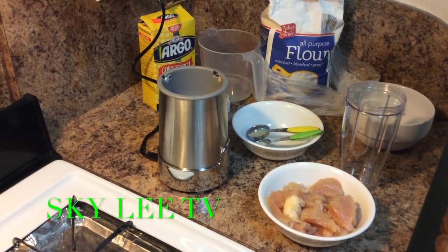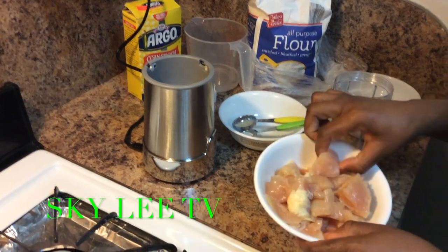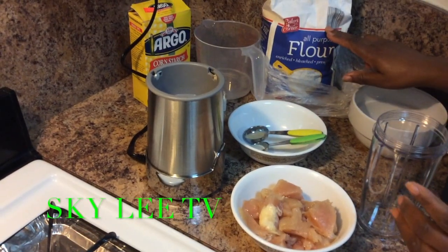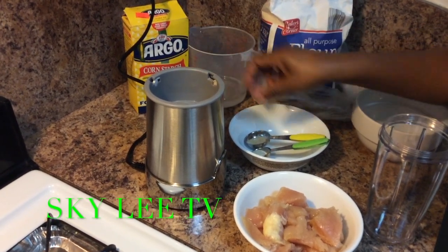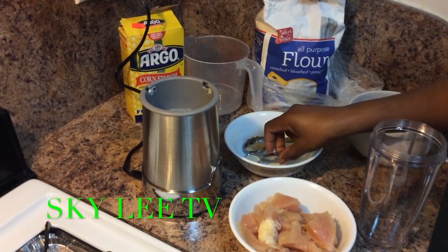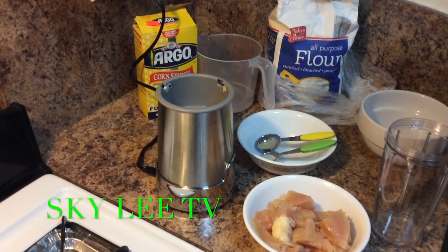So I'm going to show you how I make my own chicken nuggets at home. Of course, you need the boneless chicken, flour, cornstarch, a little bit of water, salt, a tablespoon of onion powder, and a tablespoon of garlic powder. Okay, so let's get started.